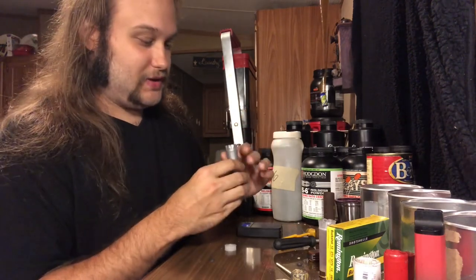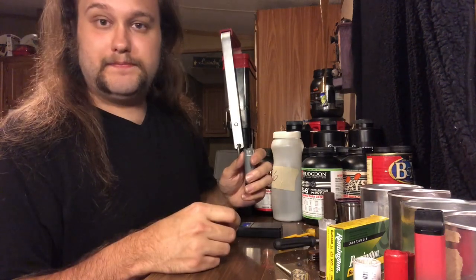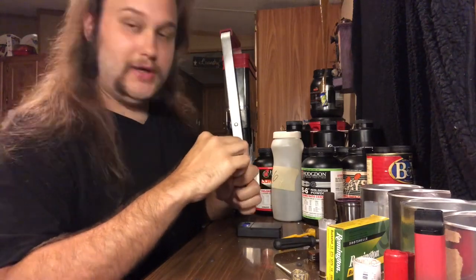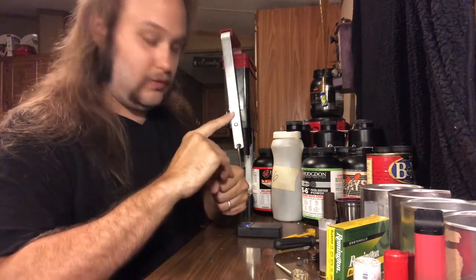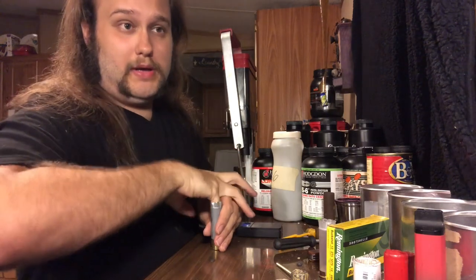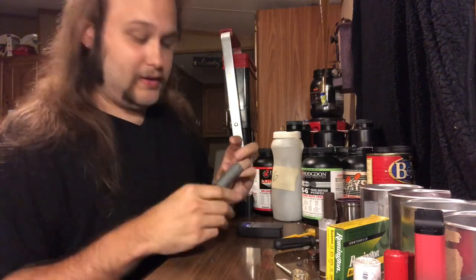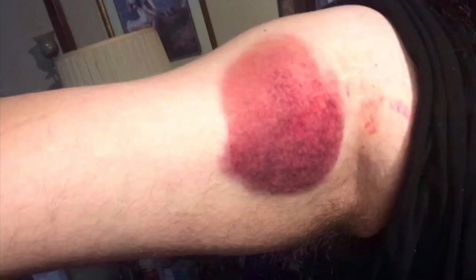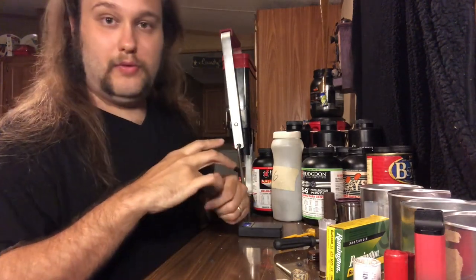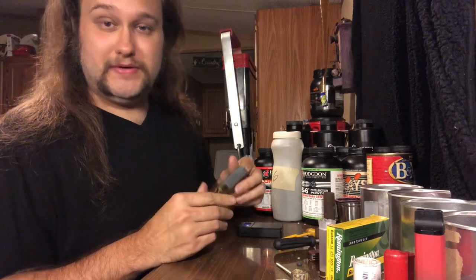This load with the 31-grain charge was a favorite of mine and Josh's. That was around the time we were seeing what we could load up that would really kick hard, and this was one of them. If I can find the picture, I'll show you guys what this load did to my shoulder — I had a bruise about the size of a softball and some bad swelling after just 10 or 12 of these back-to-back. That was pretty rough, but I'm a lot more used to recoil now.